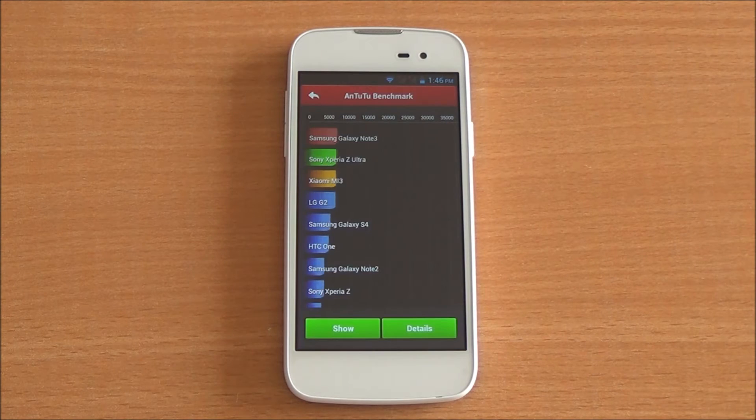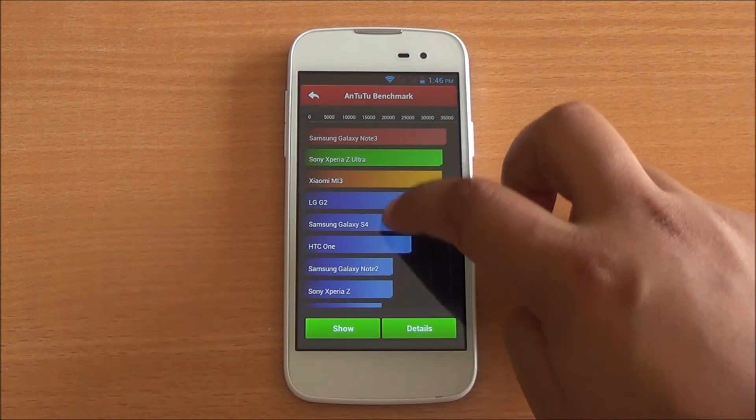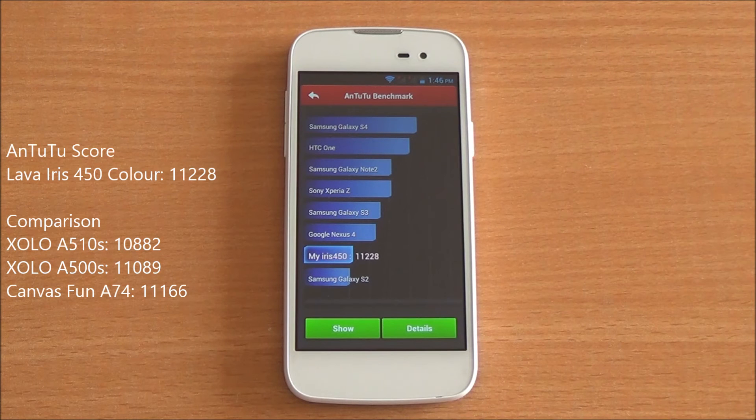We've fast-forwarded the benchmarks to get to the results quickly. Scores have now loaded — you got a score of 11,228, which is a very good score and even higher than the Zolo A510S, which comes with 1 GB of RAM.